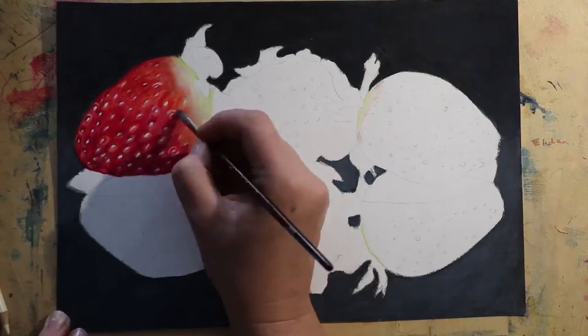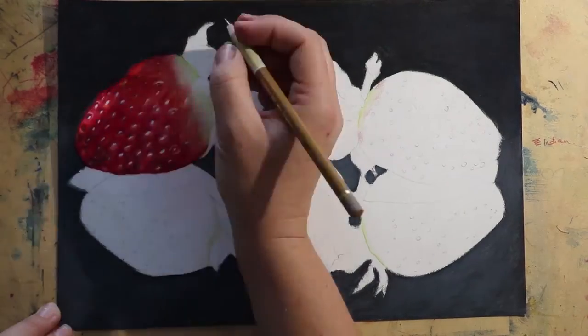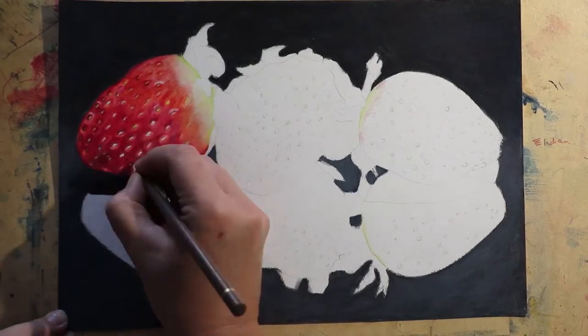I used a mixture of the black, the indigo, the Tuscan red, and on the front section I sort of lifted up the color with a 70% cool gray.